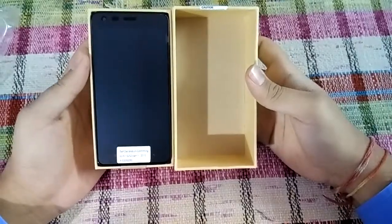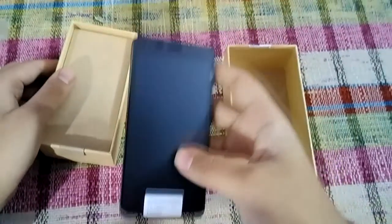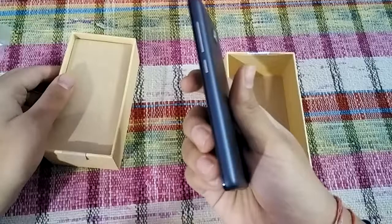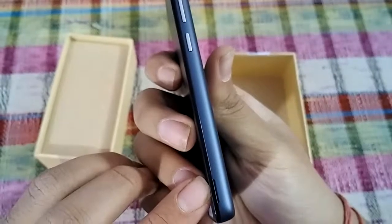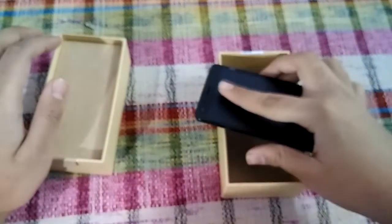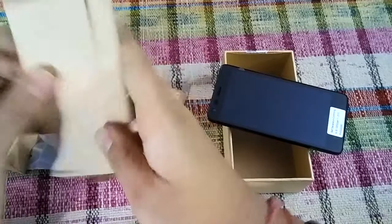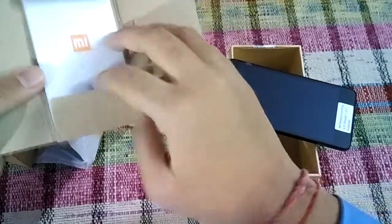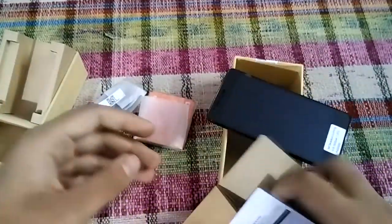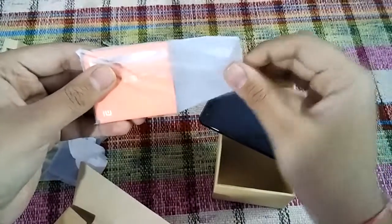First we can see the device itself, and it feels like the battery is not yet inserted in it. There is an indent to open the back cover. These are some paperwork. And this is the battery — it is a 2200 mAh battery.